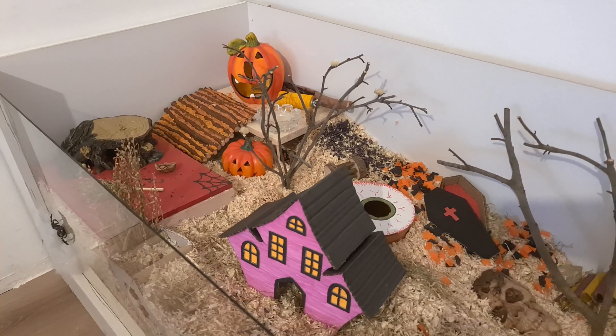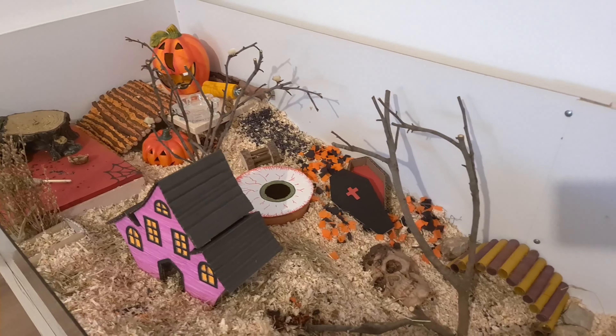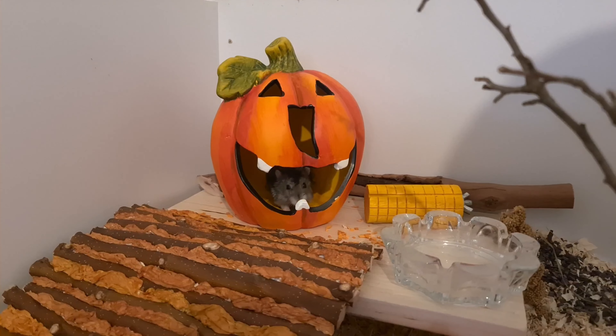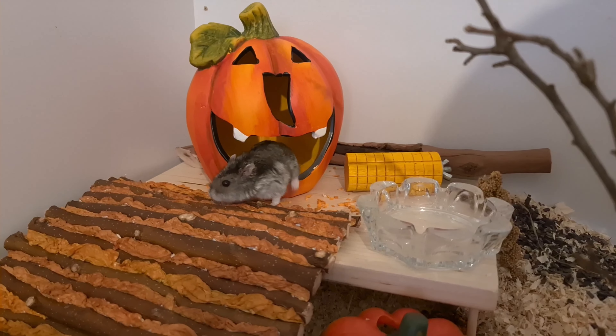The coffin is also something I made, so if you wish to try it yourself you can check out my tutorial. I have two pumpkins here — one is a candle holder that I got abroad, and the other one had a light inside that I removed for safety.